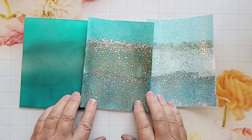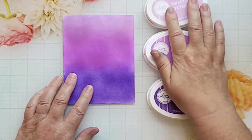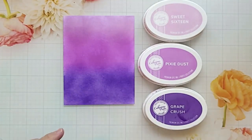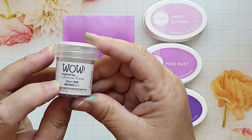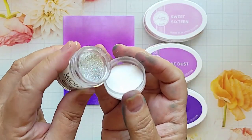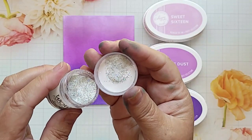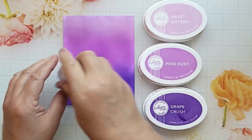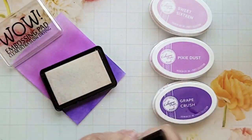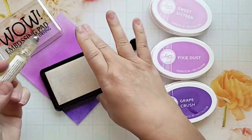Here are three inks that create a great ombre effect, but I don't have the matching embossing powders. Here's a little trick — I'm going to go in with the translucent disco ball ink, which is also designed by Katherine Pooler, and it's a gorgeous ink. I'm going to put that over the top of my inked up panel, and because it is a translucent color, you will see those three gorgeous purple colors show through. Like we did with the first one, we're going to ink up the card panel — only this time I'm going to ink up the entire card panel, because I'm only using one embossing powder.